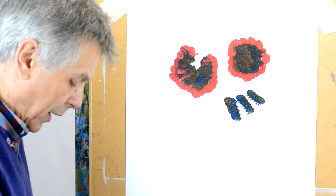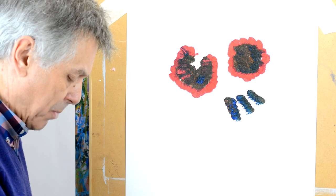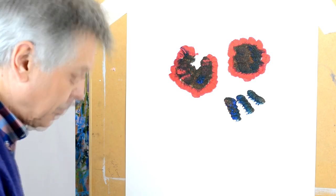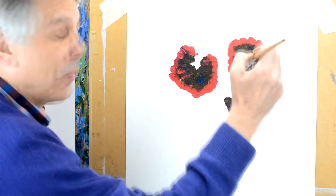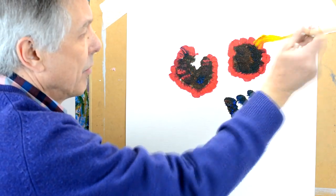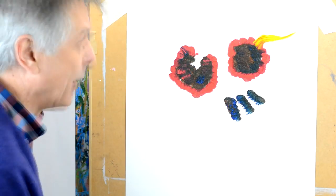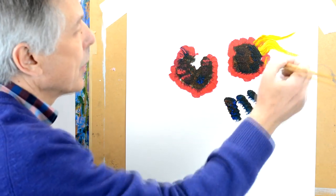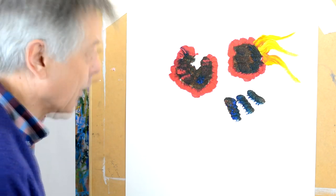I'm going to start with this one here. I'm going to put a little bit of yellow — a nice mid yellow — on my brush, plenty of paint on the brush, and then I'm going to press on top of the red: press, twist, flick. Press, twist, flick. More paint — press, twist, flick. Press, twist, flick.